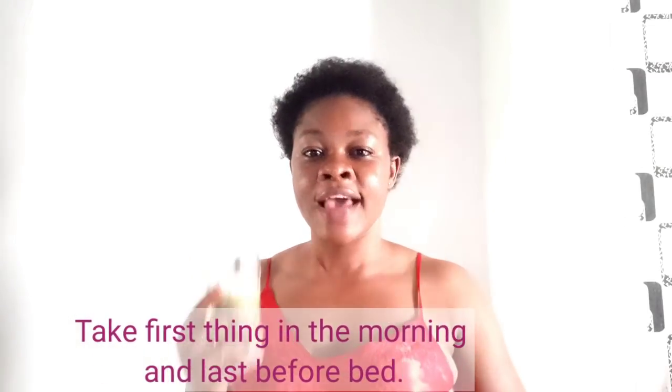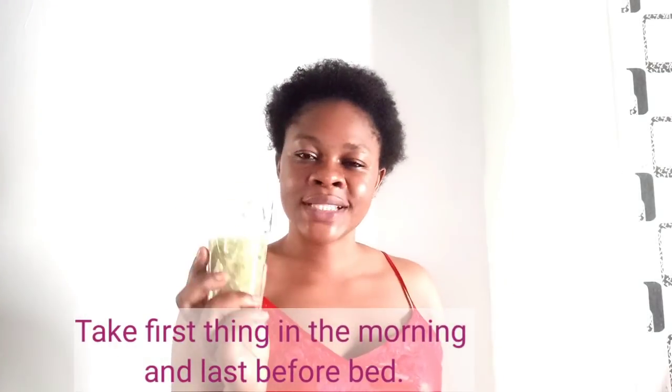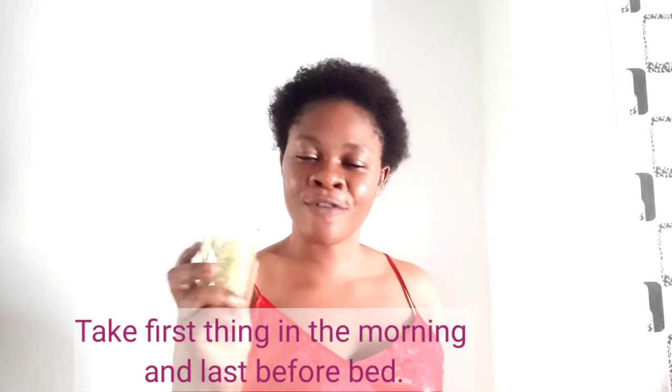You have to take this one glass cup in the morning, first thing in the morning. Make sure you use warm water to blend this. Your stomach is going to be so empty and very flat. The next day you will notice a reduction. Take it first thing in the morning and last thing before bedtime.